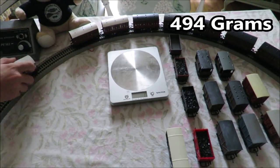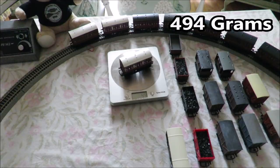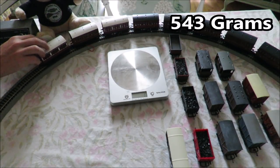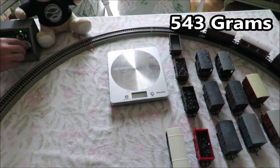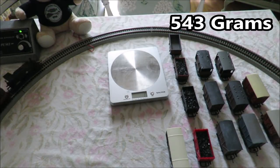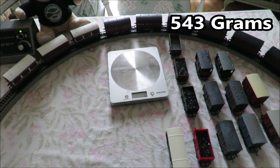I've just got one lonely coach by itself, so let's put that on — it does weigh 49 grams. You can see the total up on the top of the screen. Quite a bit of wheel spin at the start, struggling a bit but it is still going round. It does look pretty cool pulling this many coaches. Really struggling but it is doing it.